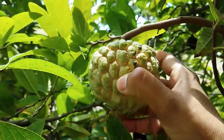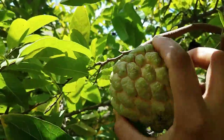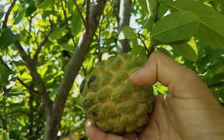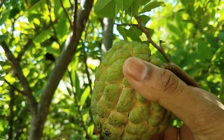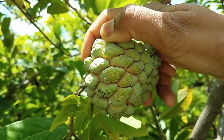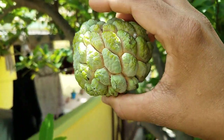This is one of the ripened forms, but it still needs to be kept at home for about one day before eating. While harvesting, just rotate it like this — when you touch it, it should be soft. That's the right time to harvest. You can check whether other custard apples are ready by looking at the expanded pits and fissures of the skin.